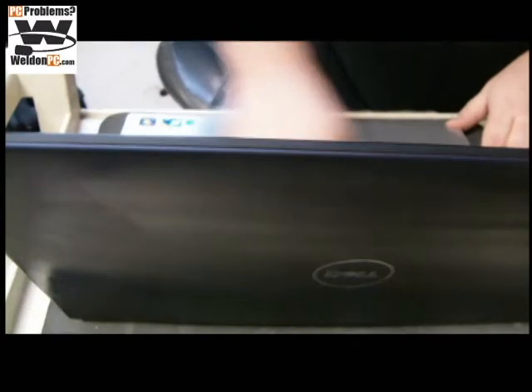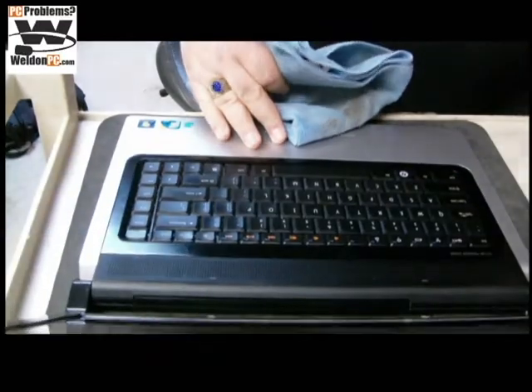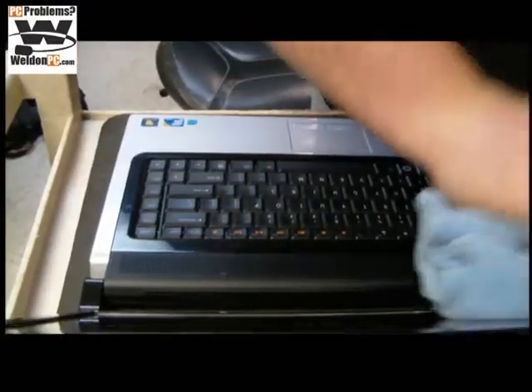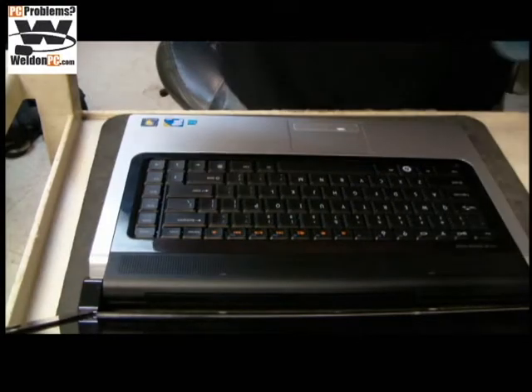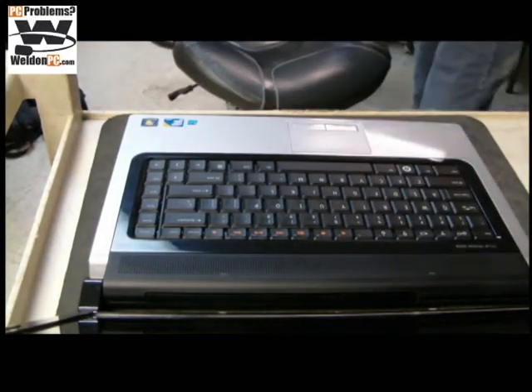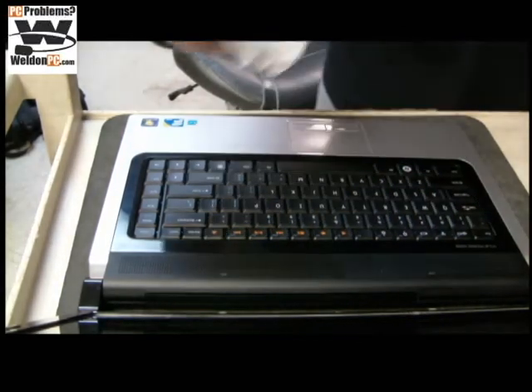We're going to focus on cleaning the bezel, because the bezel was not replaced but the keyboard was. For the best results, use that microfiber on the screen — but unless you have a brand new microfiber, use toilet paper. Only because you'll get dust and debris on the screen from a used microfiber.